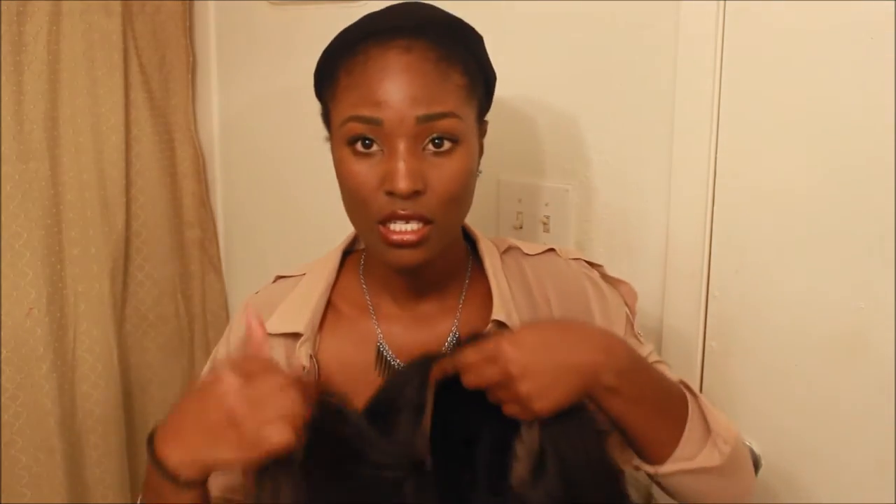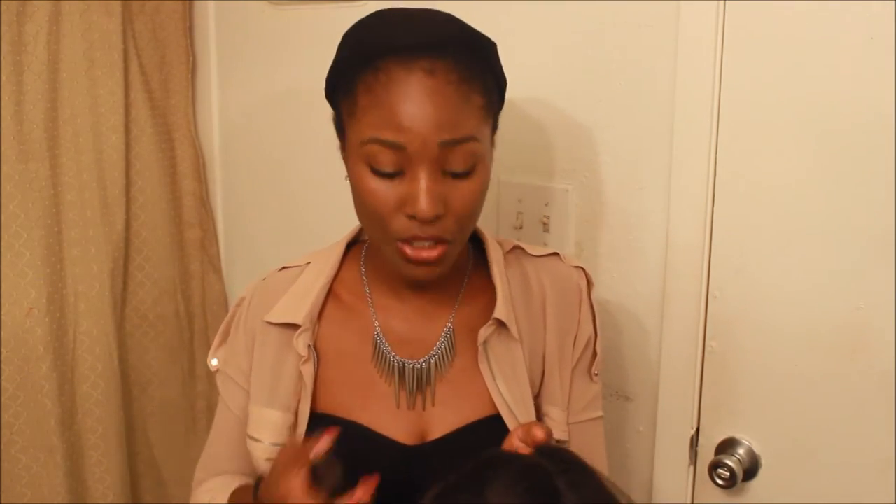We haven't cut the lace off of it yet, so we're going to cut it and come back and show you. Lace all cut. When I cut the lace, I cut with this little bitty scissors that comes in the pedicure or manicure set from like the dollar store. I washed my hair last night and I kind of stretch it so I can braid it. I'm going to put this wig on.